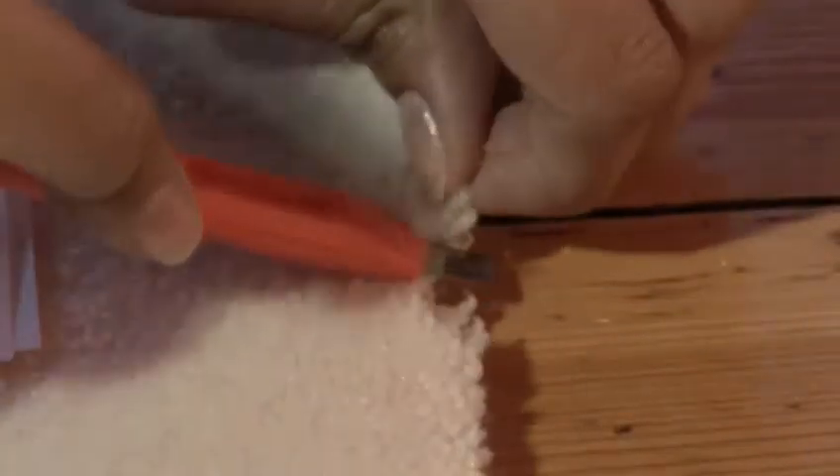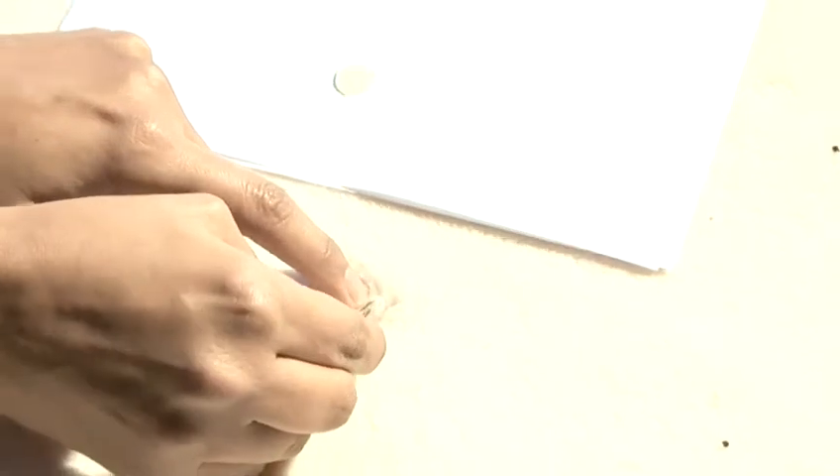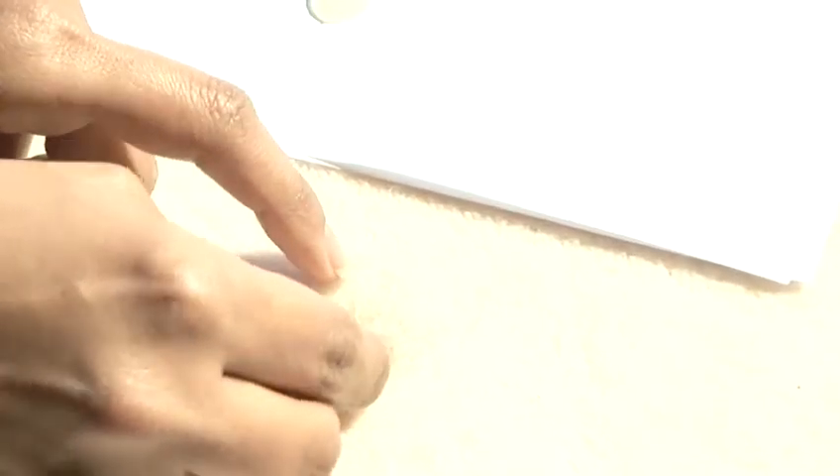Trim some fibres from the edge of the carpet, ensuring that you have enough to cover the burn. Using a pair of tweezers, dip each of the new fibres in some superglue and position them in the area of the burn until it's completely covered.